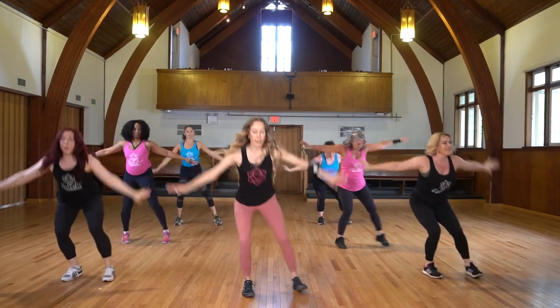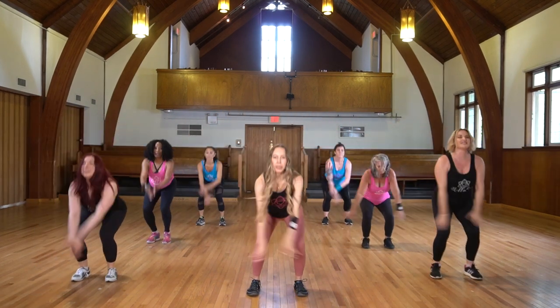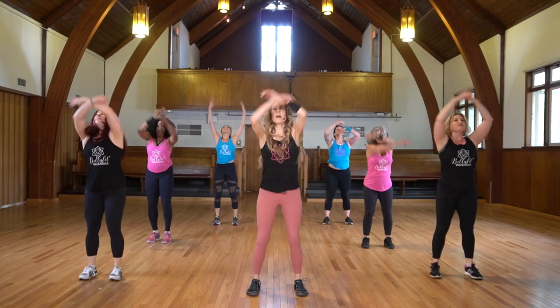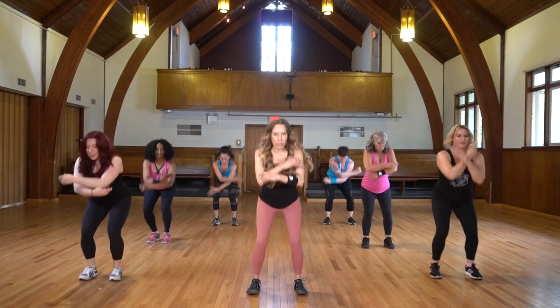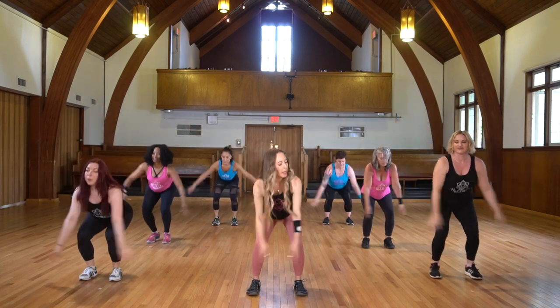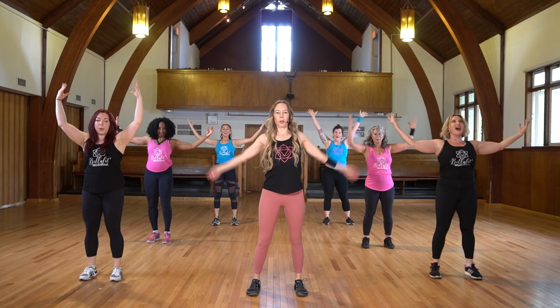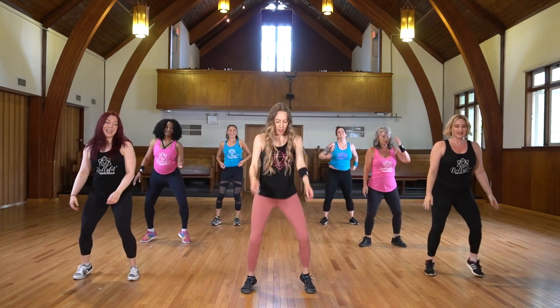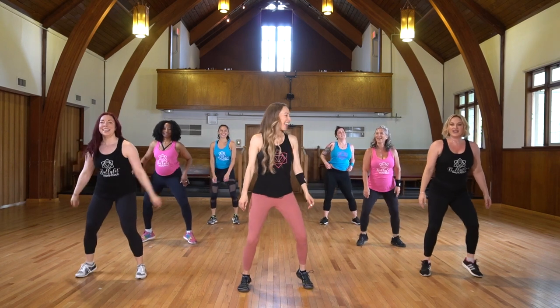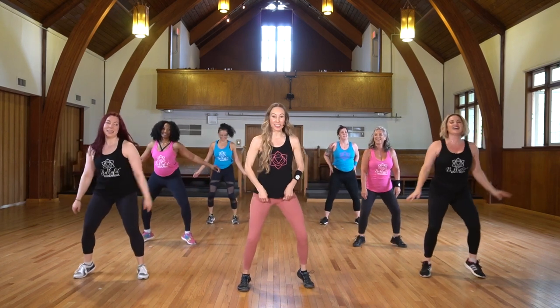Alchemize. Squat, inhale, exhale, inhale. Breathe however it feels natural for you — whatever works to energize and recharge. Bring it in and listen to your body. Hold center right here — just give me a little one of these. We're sweating, and I hope you are too.